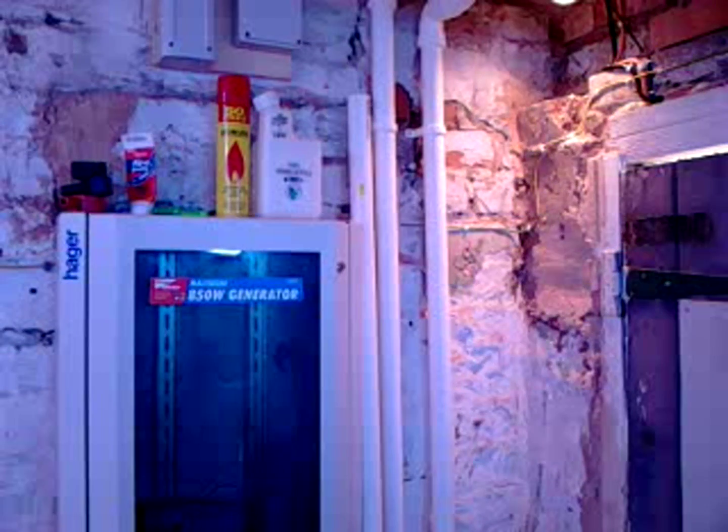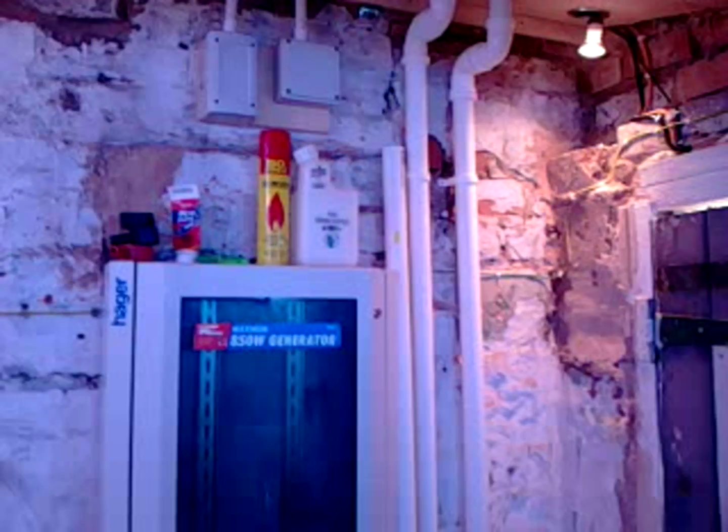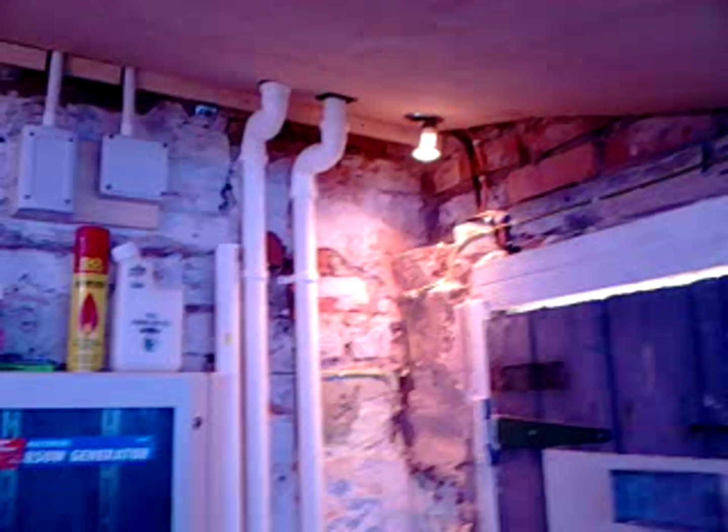I don't know if you can hear the generator on this. It's not really noisy, but I wouldn't really say it's quiet either. I don't really think you can get a generator that's quiet — unless you buy a Honda. Anything with an engine is never truly quiet.